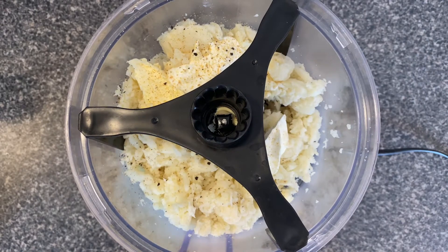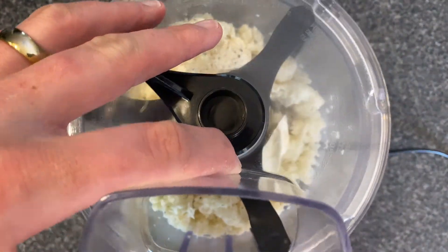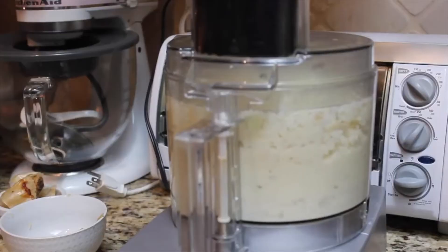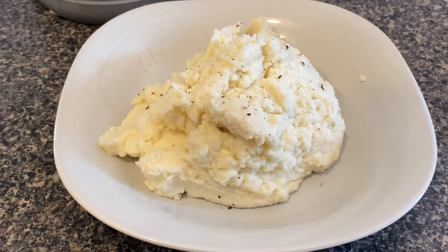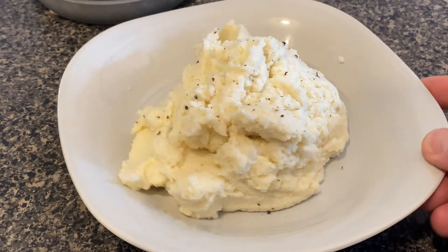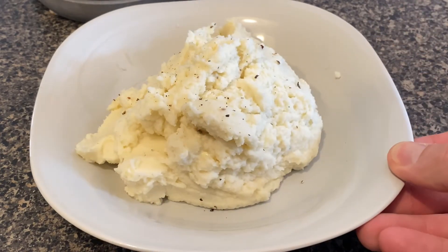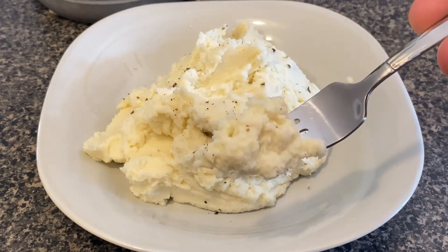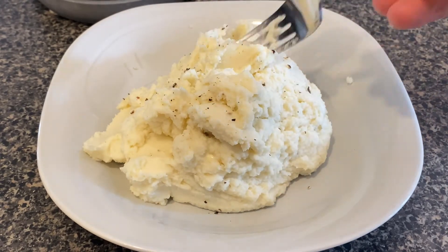Next thing you're gonna do is get everything set up and then we're gonna run it as fast as we can. Use this to push everything back and forth and we're gonna run it for about two to three minutes till everything's super smooth. Once it's all smooth it comes out just like this and it looks exactly like mashed potatoes. I add a little bit of extra pepper here just for looks, but this stuff is awesome. It doesn't taste exactly like mashed potatoes but it feels like it, it looks like it, and believe it or not it is pretty close.